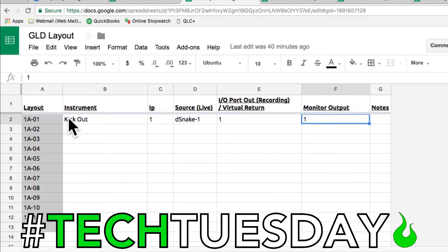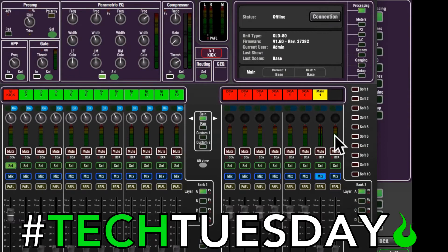You just have to take better notes. For example, you can see kick happens to be on bank 1, channel 1. Input 1 is the DSP — it's coming from DSnake channel 1, and it's going out and returning through channel 1 on the board depending on what mode you're in. If you have ME1s, it's going out channel 1 as well. That resource will help you keep track of everything.